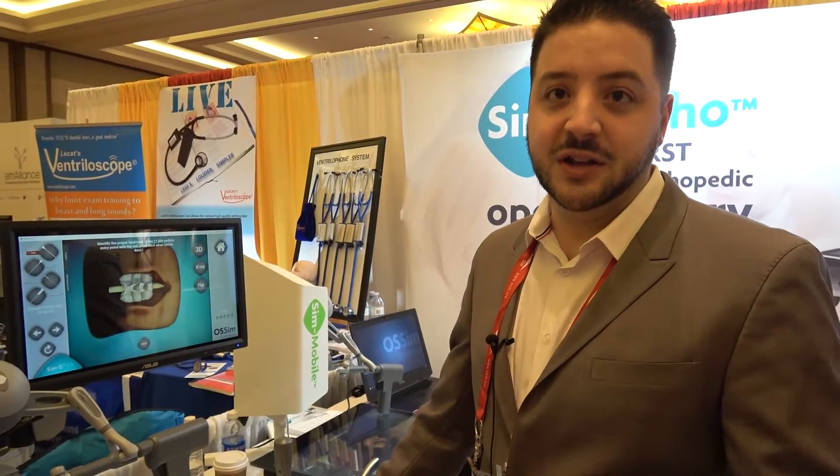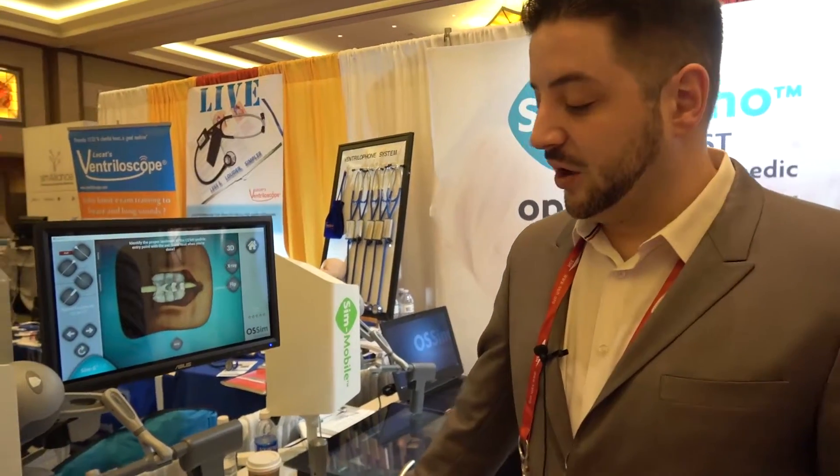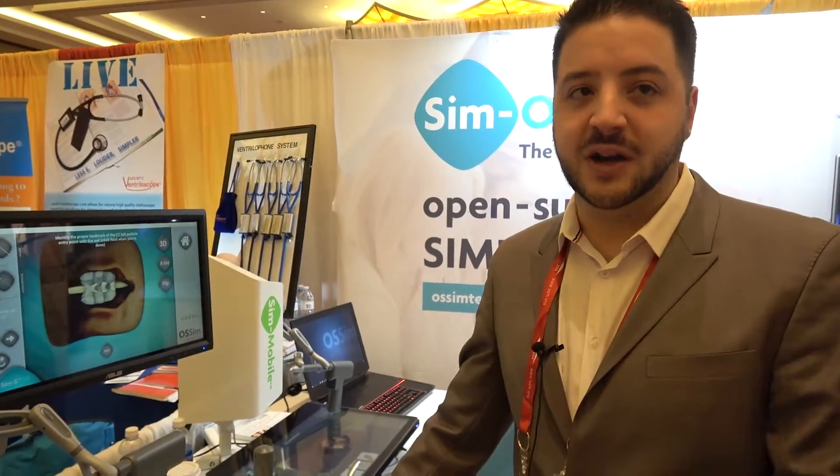Last year we presented to you the knee surgery simulation. Now we've added another module to our product called the CMS for spinal surgery, where we teach different procedures in orthopedic surgery for the spine.